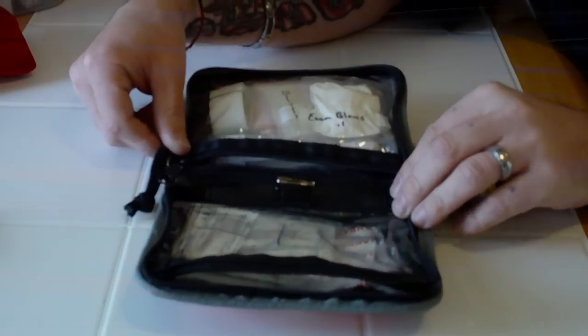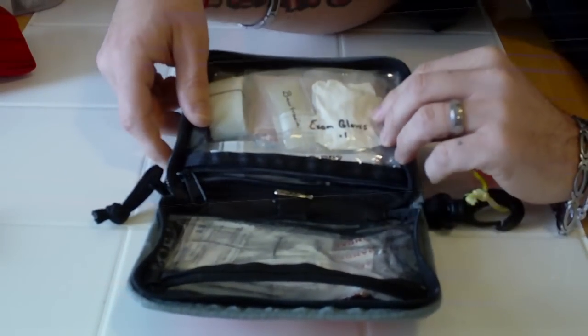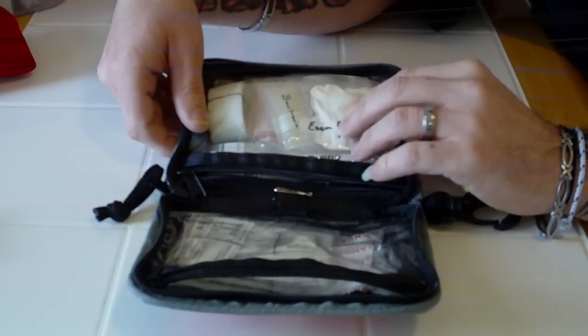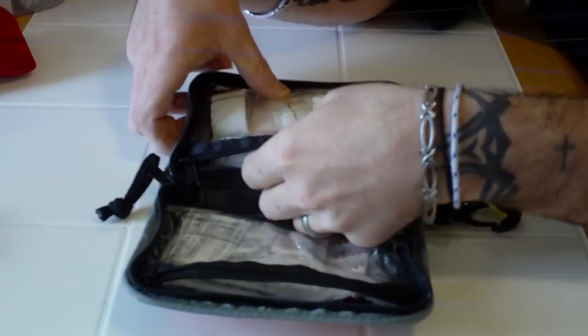Moving on to the next compartment, this is the compartment that has items for a little bit more serious wounds and more serious situations.